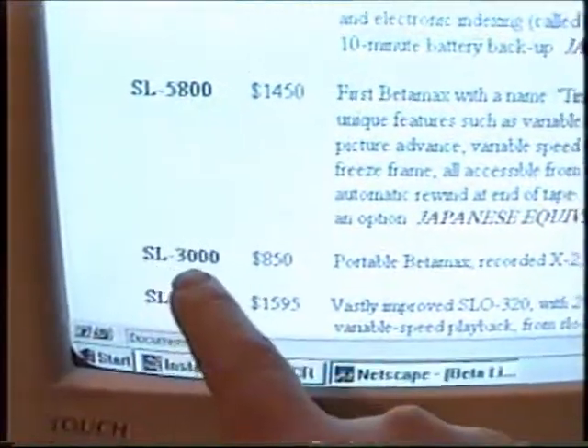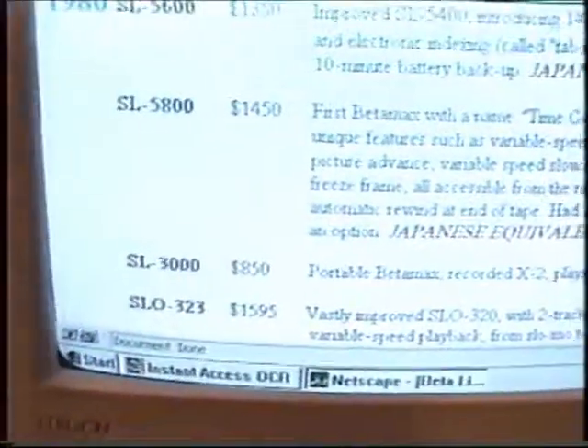I think you had an SL3000 — the first portable Betamax. You recorded at X2, played back at X1 and X2.